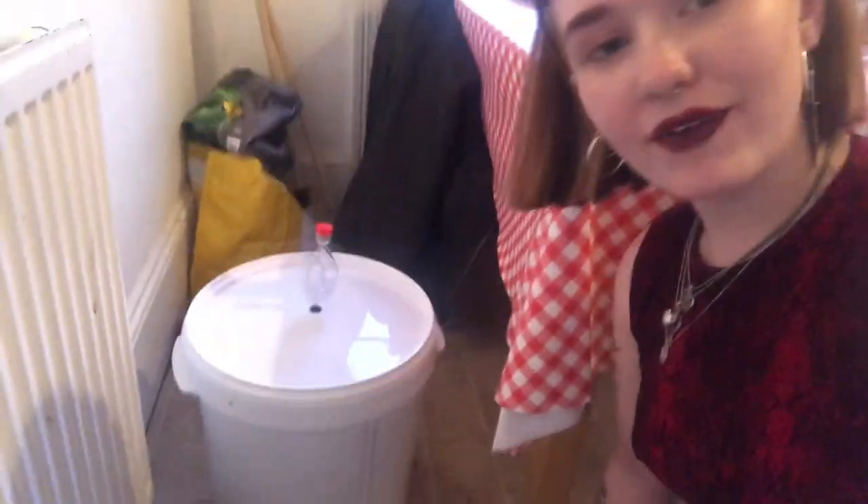There she is. I've got my airlock bubbler full of sanitized water and she's ready to go and ferment now. Sleep well, baby!